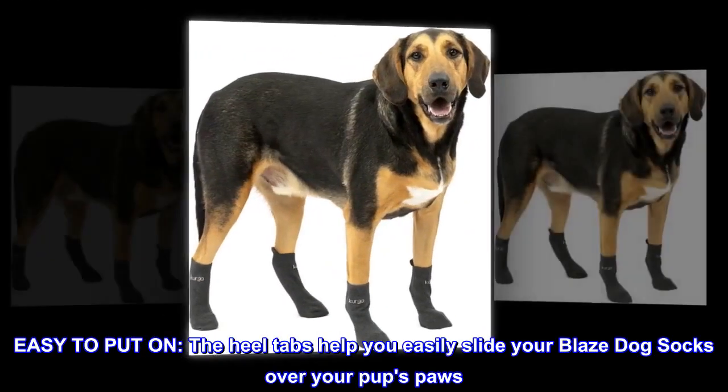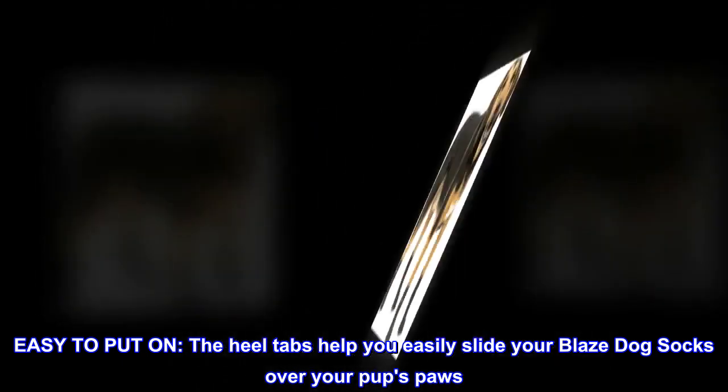Easy to put on — the heel tabs help you easily slide your Blaze Dog Socks over your pup's paws.